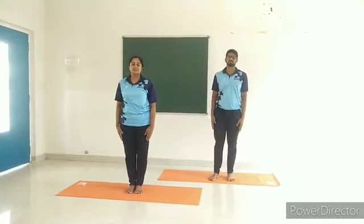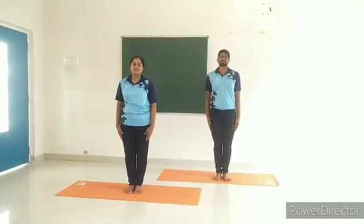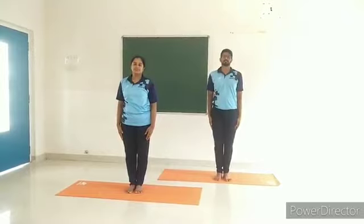Sitting postures. The firm posture. Caution: avoid this practice in case of...